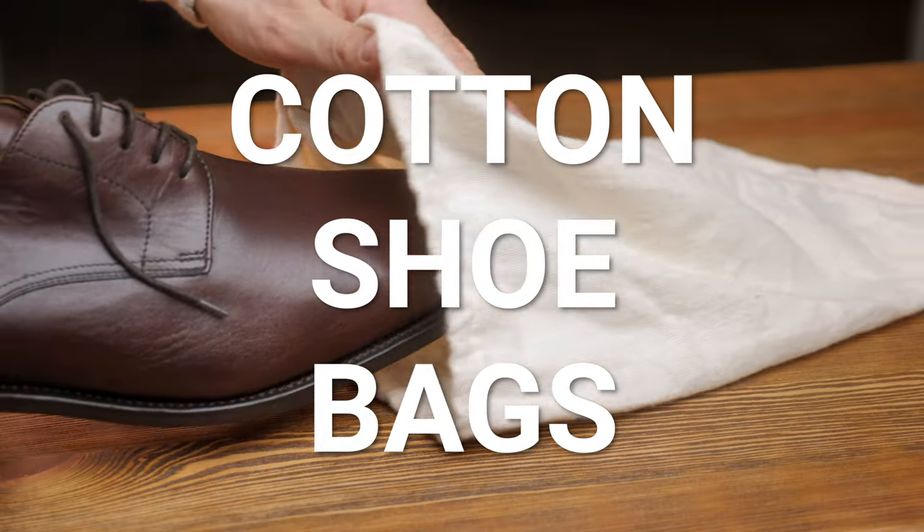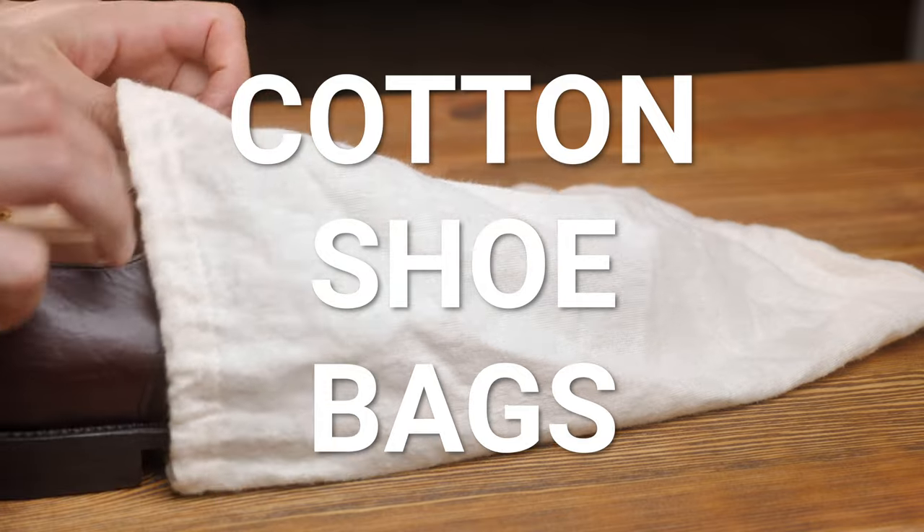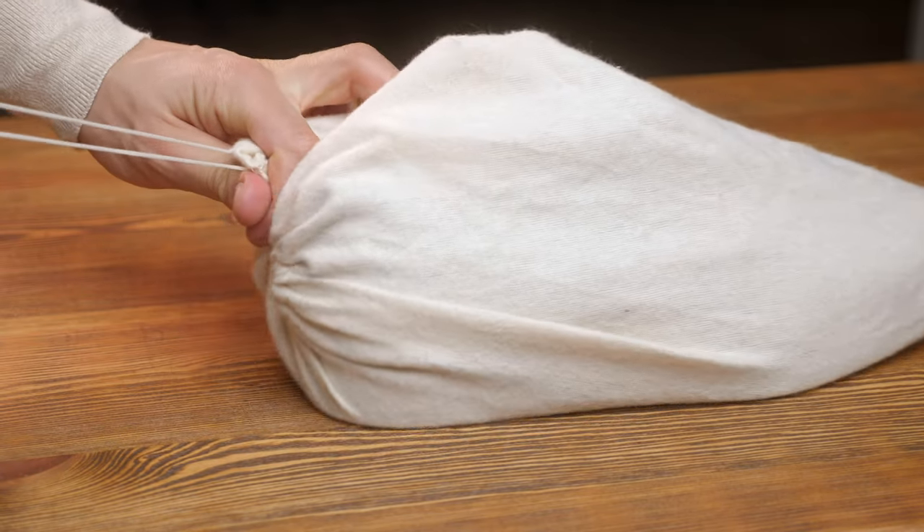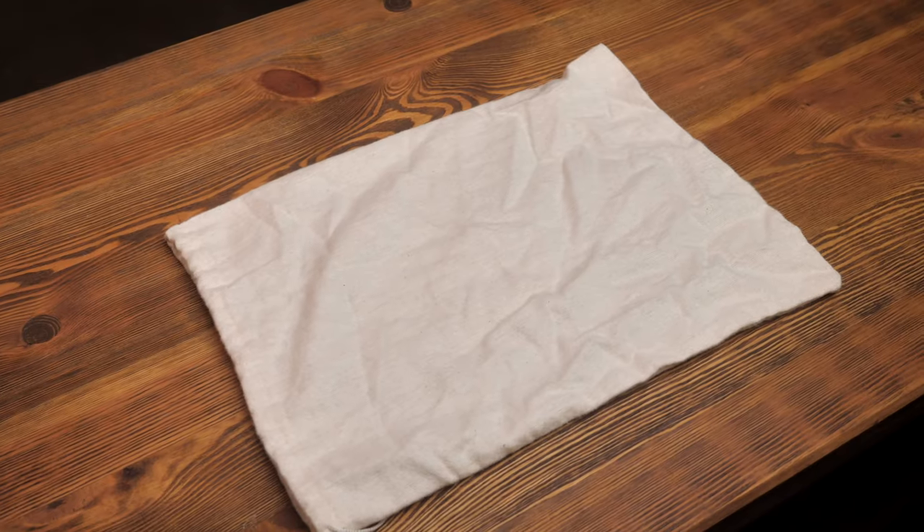The next accessory is also for shoes — shoe bags. Make sure not to buy plastic shoe bags; you have to buy the cotton ones. Plastic can actually stick to the material in a hot climate and leave ugly spots — the same can happen with shoes. The cotton ones won't stick but do protect the shoes when you're traveling. Very handy, and you don't need to bring a shoe box or anything else.